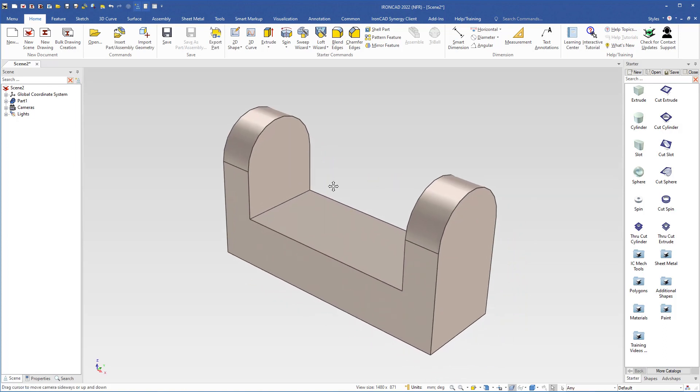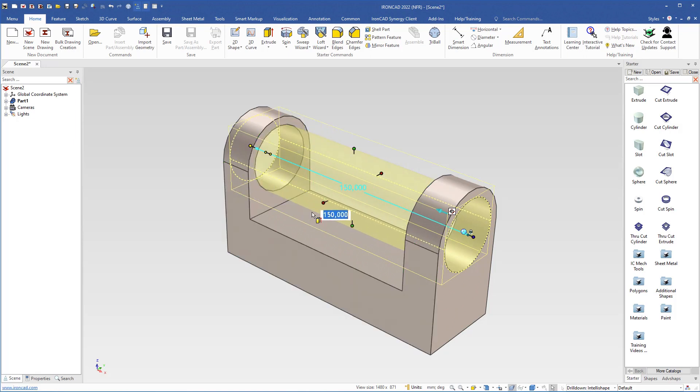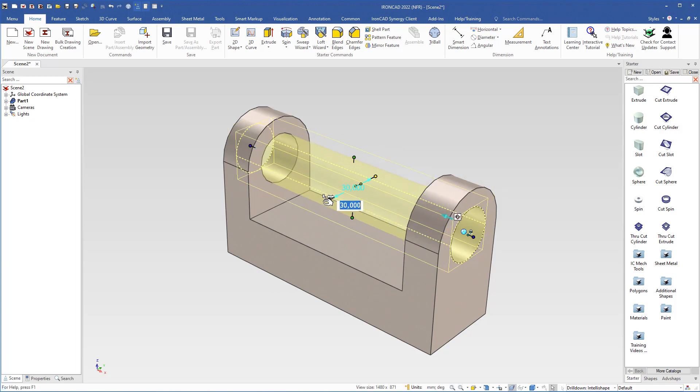Then I will make a hole — cut a hole through the whole bracket. I use the cut cylinder, drag it and drop it on the center point, grab the height handle, use the shift key to snap to this edge, and change the diameter to 30 and hit Enter.